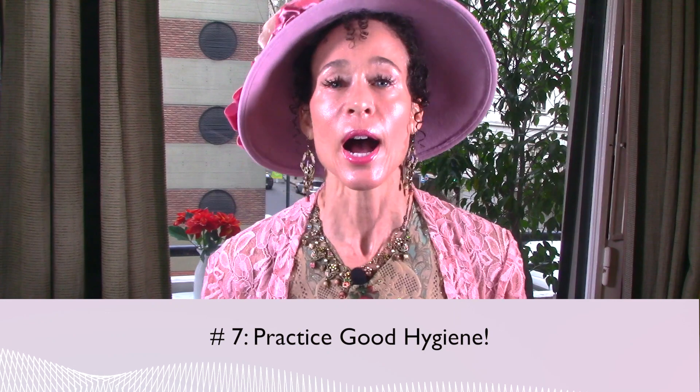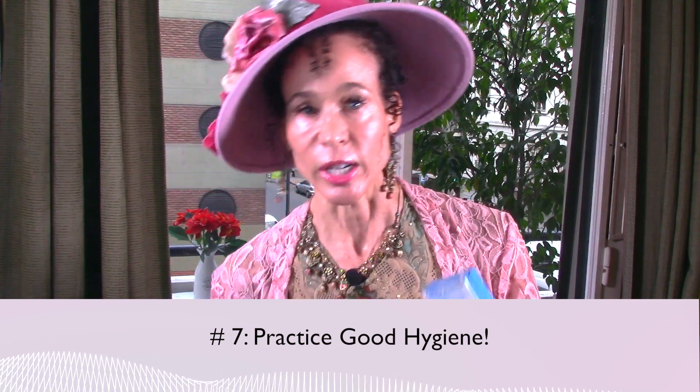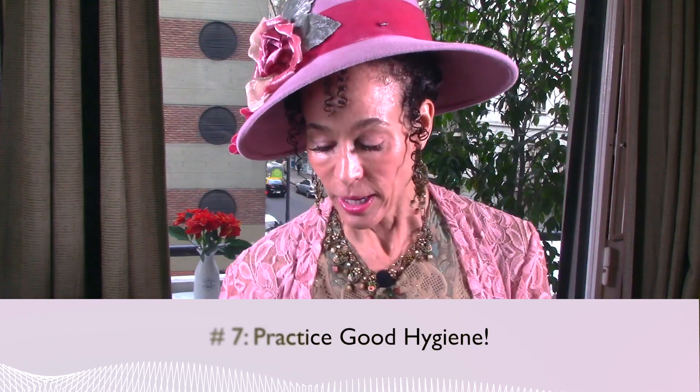Pearl number seven: practice good hygiene — all kinds of hygiene. Dental hygiene, skin hygiene, facial hygiene, body hygiene, vaginal hygiene. There are all kinds of hygiene. Practice good hygiene; it really does make a huge difference in your quality of life.